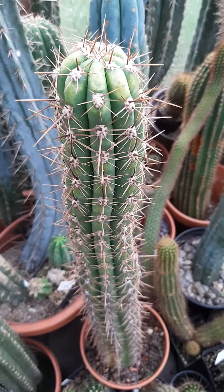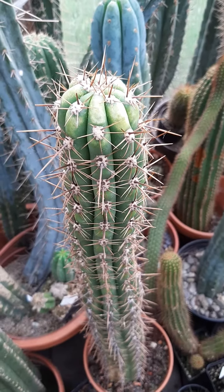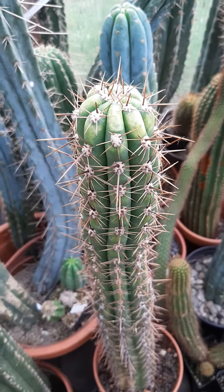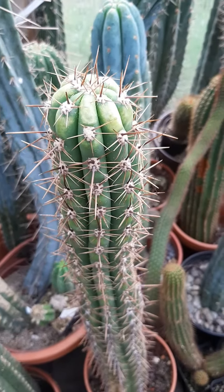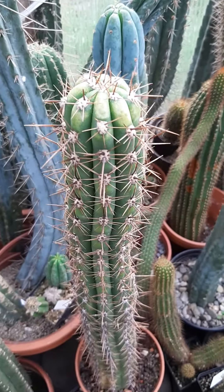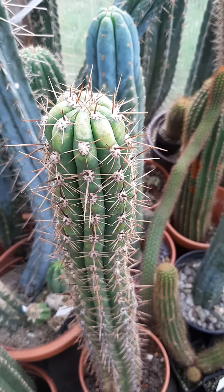Seedlings are very, very vulnerable to sun damage and sunburn. If you get sunburn on a seedling that's just a few months old, it is normally dead — they turn completely white and die off within weeks or months. But larger plants should be able to take a stronger sunburn without big damages.